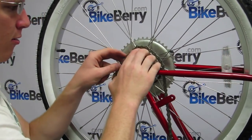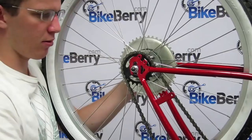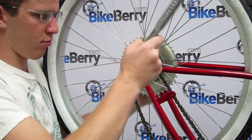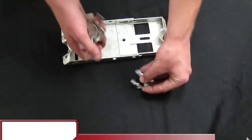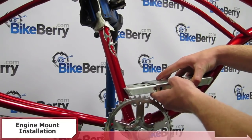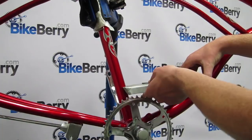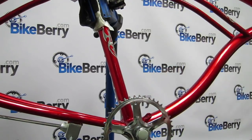Once you have completed the sprocket installation and the wheel spins freely without rubbing, go ahead and reinstall the bicycle chain and fasten the coaster brake arm if you have one. Locate the engine mounting plate from the kit and fit it into the frame as low as possible without interfering with the right side sprocket or chain guard. Make sure to install it as low as possible. You may have to remove the chain guard for additional clearance.